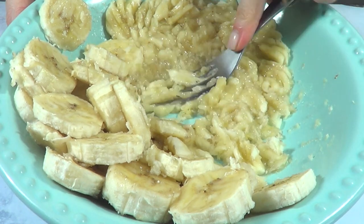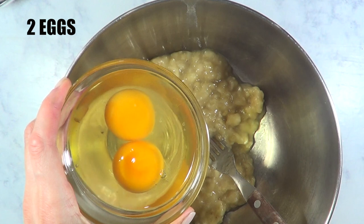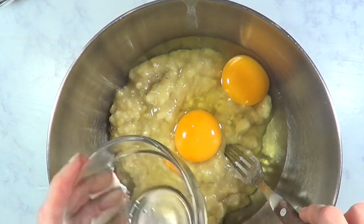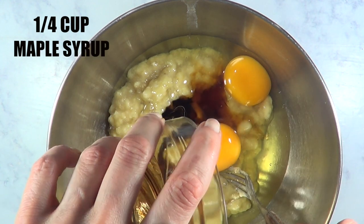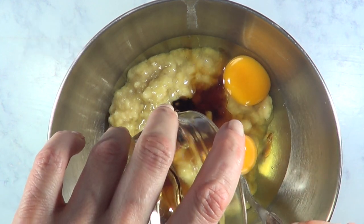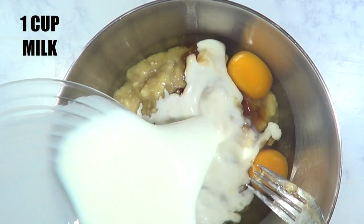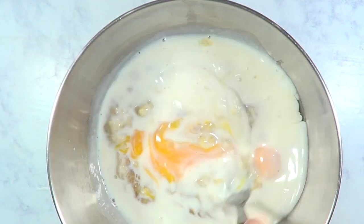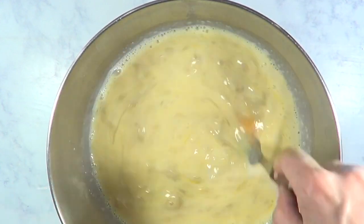This recipe, by the way, calls for everything organic — feel free to work with organic stuff if you prefer. I'm mashing my two bananas with my fork and transferring my puree to a different bowl. Then I'm going to add two eggs — the recipe calls for two organic eggs. Then one quarter of a cup of maple syrup, and one cup of milk — the recipe calls for one cup unsweetened almond milk. I don't really like the flavor of almond milk, but feel free to use that if you prefer.